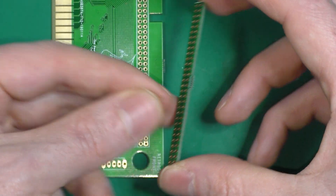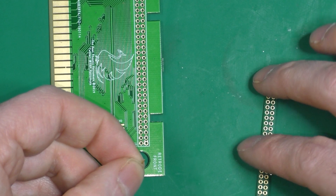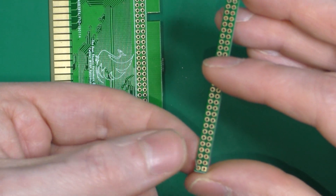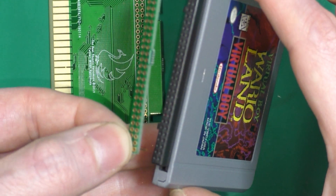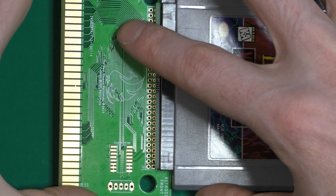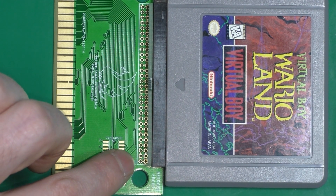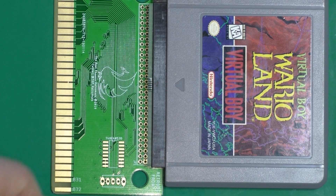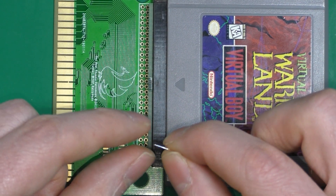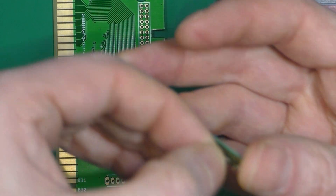Let's say I cut that and shave everything to have a clean connection. For the purpose of this video I'll just use the other side. The main idea is: you take the adapter, you put a connector on it, then you put it inside the game. The best way to assemble is to solder the bottom row first.